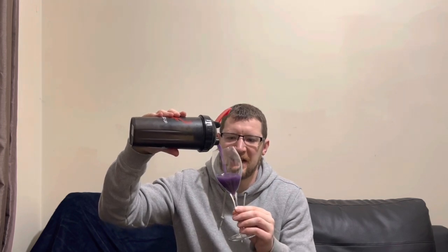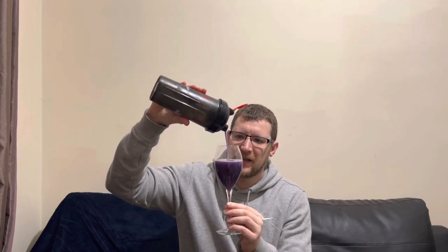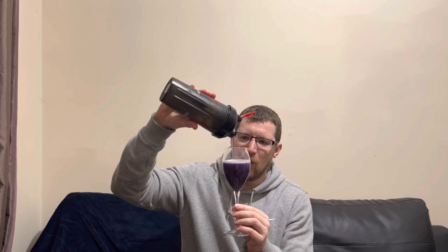Bloody hell, look at that! Really cool shaker as well. There's a lot of purple on the packet — is it a purple color, is it red grapes? Let's get it in the glass and see what it's all about. Oh, look at that — it's a very dark purple. It looks like a killer drink! Wow, it's even got little white bits in there, can you see that?